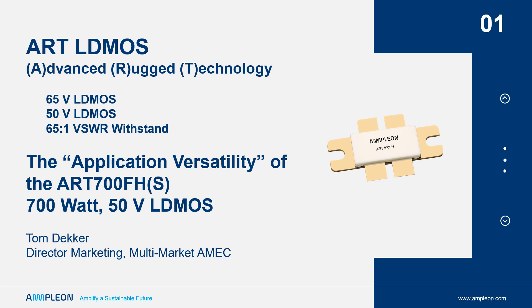Welcome to Amplion's audio brief on the ART 700 product. ART LDMOS is a series of products from our advanced rugged technology, specifically engineered for high VSWR mismatch and extended power cycles, found in industrial applications.